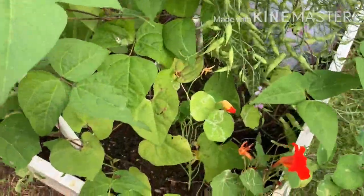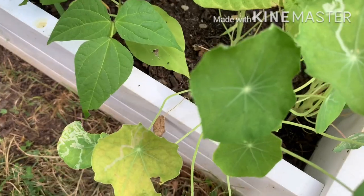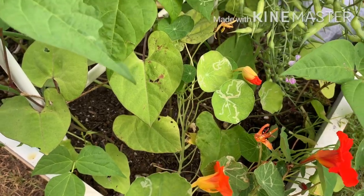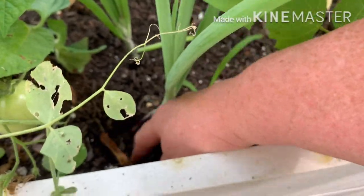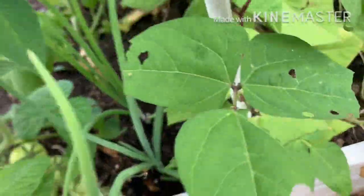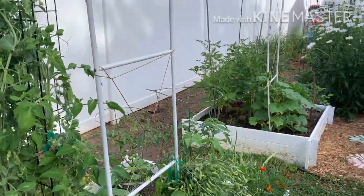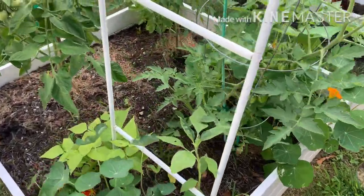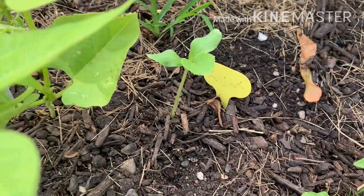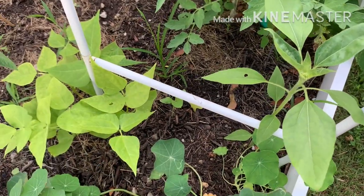On this trellis I have the purple string beans. Look at this bug here — we have to get him off. I should bring a jar of soapy water around with me. I have some onions in here. I don't think they're going to really do much because they're not getting much sun, but maybe they'll keep some of the bugs away. On this side I have more beans — I think these are the green beans — and I do have a Kajari melon there, and I think this is a sunflower. A lot going on in this little 12-foot stretch.